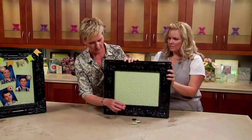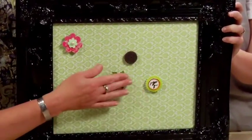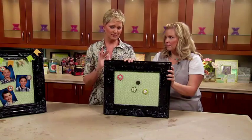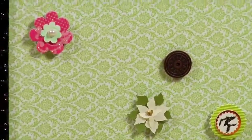We just took a bunch of different stickers, threw a magnet on there, and this is just about the coolest thing ever. You can make different magnets for different holidays, add banners, add ribbon, put photos on here. This is super cool and takes five minutes. What a great holiday gift idea for somebody that's hard to shop for.